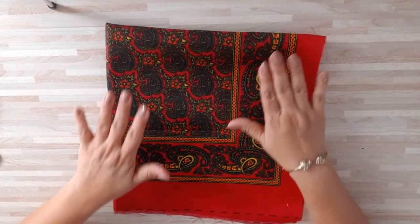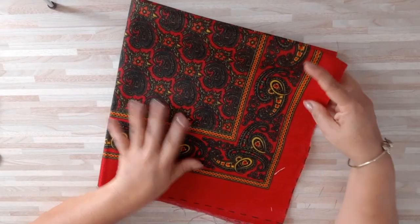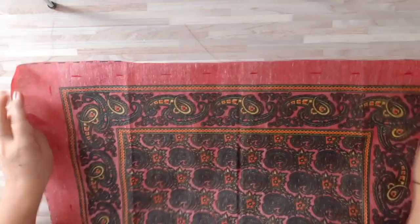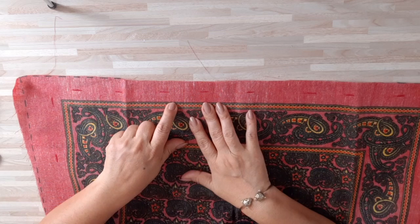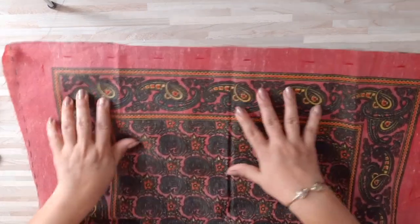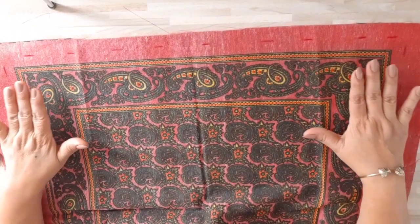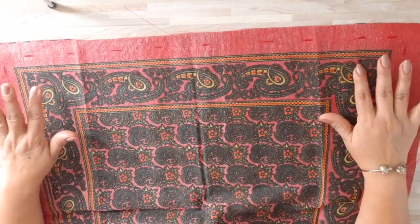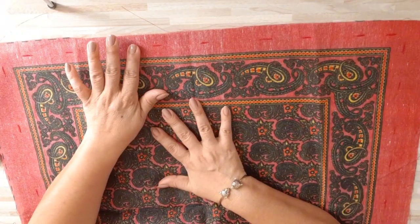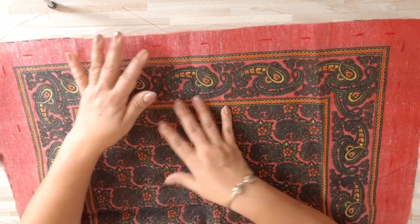Vamos a comenzar a hacer nuestra bolsa de mano. Súper fácil, no voy a usar todo el paliacate. Lo que he hecho es que en la parte de atrás medí un centímetro y medio de donde termina nuestro estampado hacia arriba, por alrededor, y eso es lo que voy a cortar. De todos los paliacates que voy a hacer hice lo mismo. De donde comienza la figura o el estampado, medí centímetro y medio para colocar el cierre o la cremallera. Vamos a cortar.